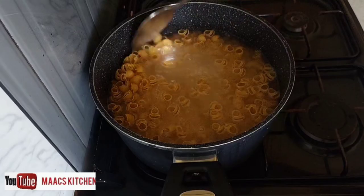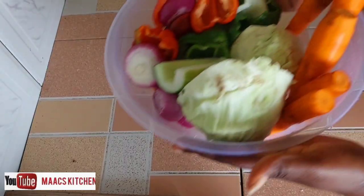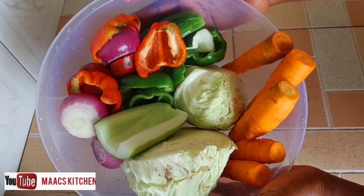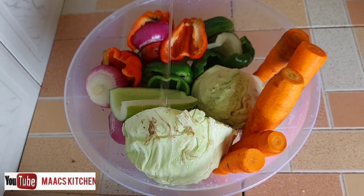I'll give it a quick stir and cover. These are the vegetables I'm going to use: cabbage, carrots, cucumber, bell peppers, onions, plus other vegetables we'll add as we go on.